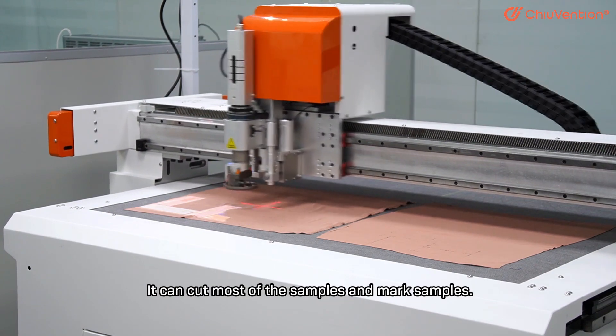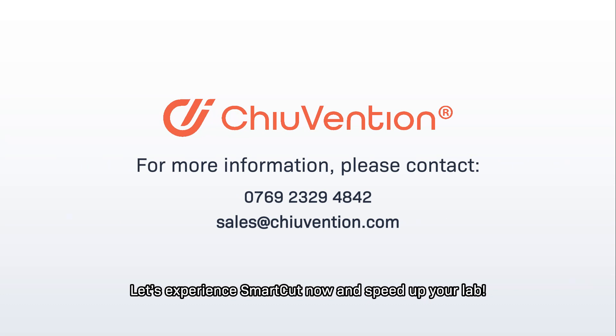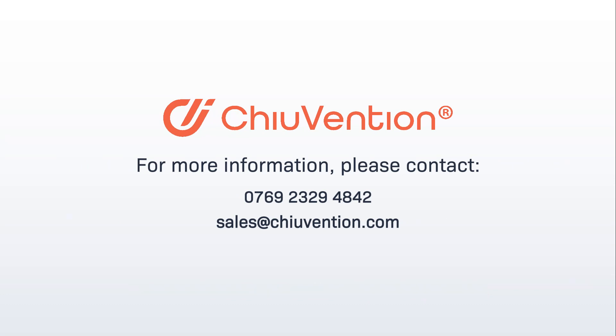It can cut most of the samples and mark samples. Experience SmartCut now and speed up your lab.